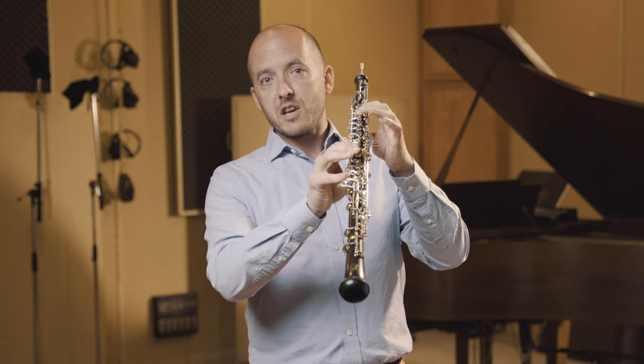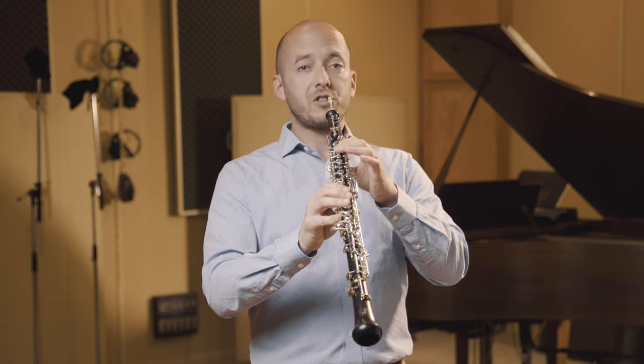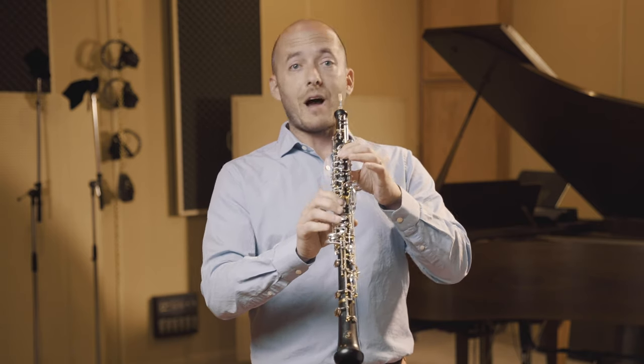Same thing for the high B, but with the low C key. Without the low C, then with the low C — and then resonating without the low C.